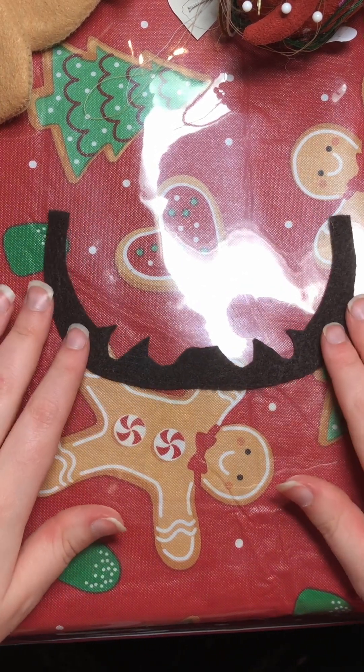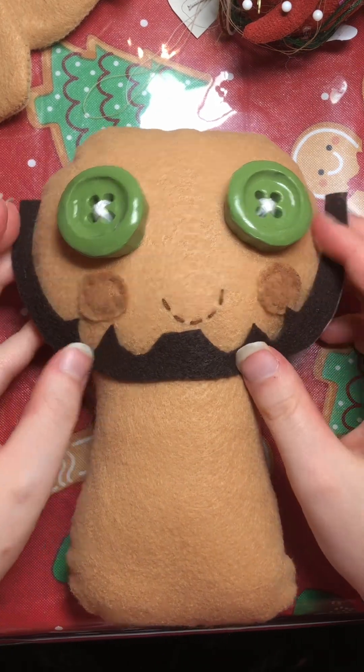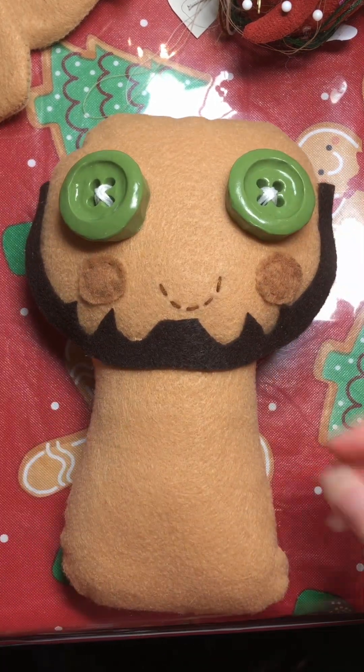Now that the body is assembled, the first thing I did was create his beard by cutting it on a fold and then sewing it to his face.